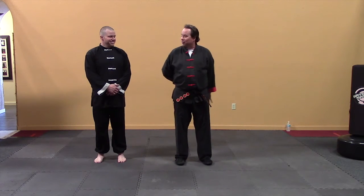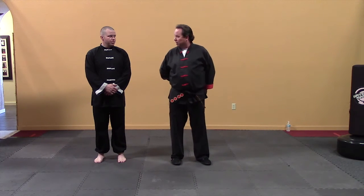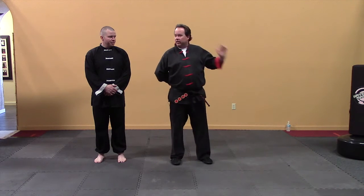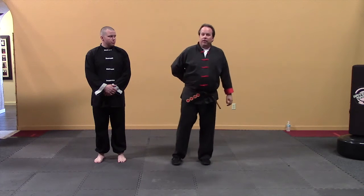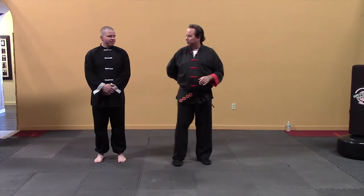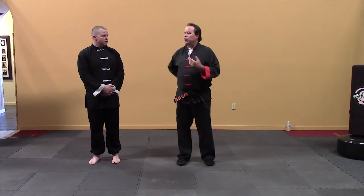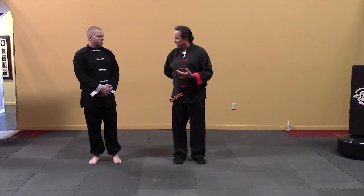Or slap, grab, and hold as tight as you can — not very nice, but they'll think about letting go. If you slap, grab, and pull hard they'll bend over to get away, and their chin is right there for an elbow strike. Any combination of these works — be creative. The point is there's a whole lot you can do. Most people just struggle against the grab, which makes it worse — we don't want to do that.